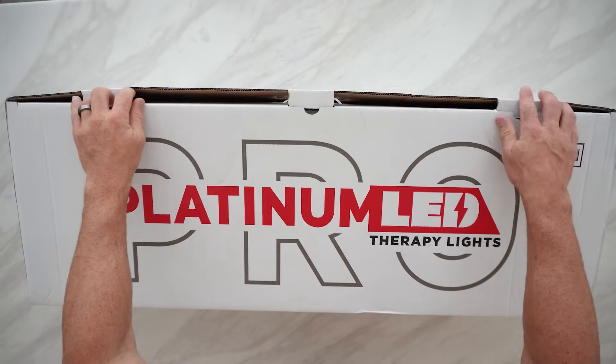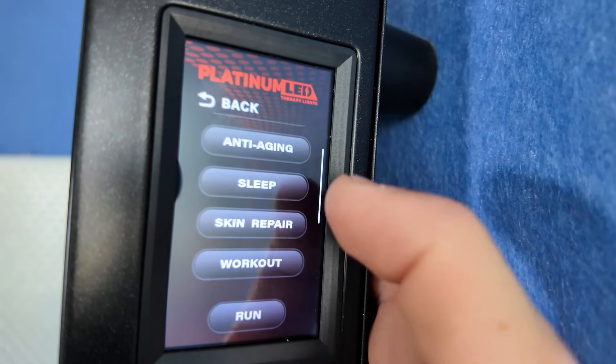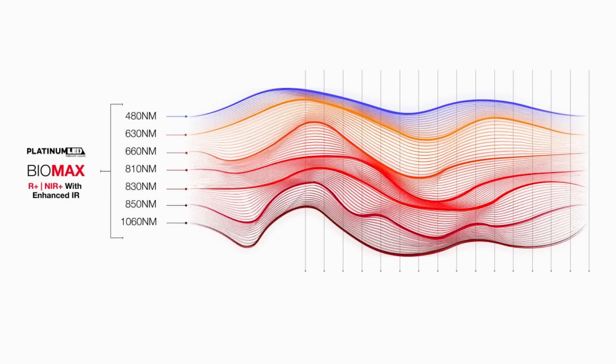As well as these new features, it also includes the voice recognition from the previous Biomax range. It still has the app and wireless connectivity, and it's also compatible with the old stands. The control screen is the same, however there are a few new features, and it continues to use the seven wavelengths as seen in previous Biomax series.